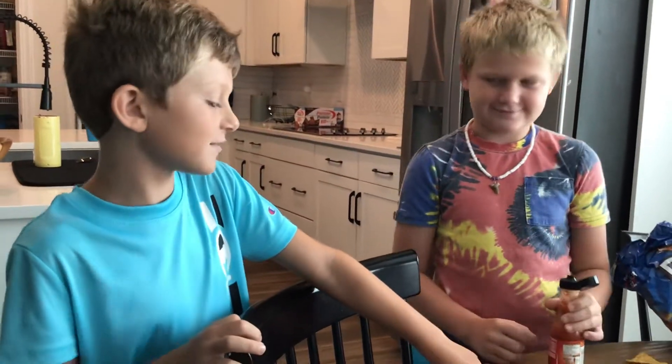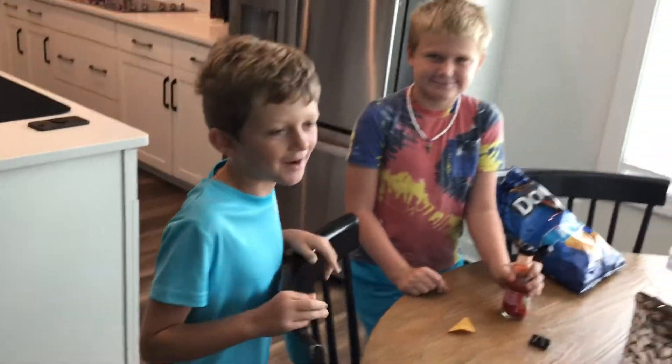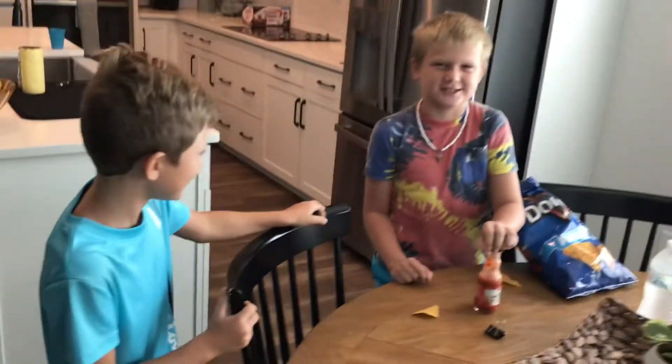So today we're going to be trying hot sauce on Doritos with my friend Conrad — spicy Doritos.